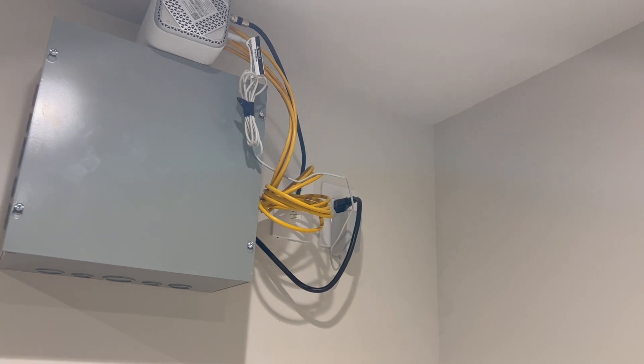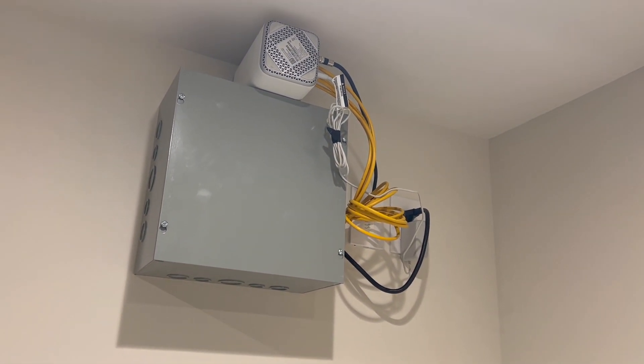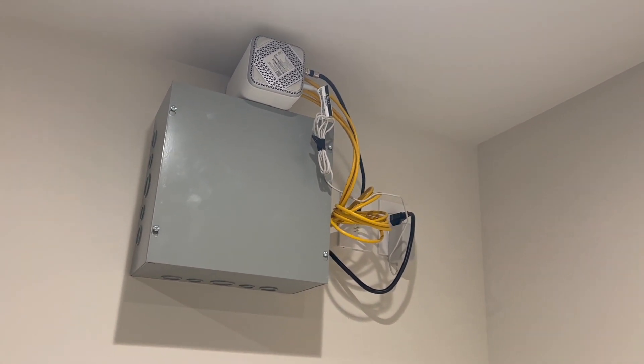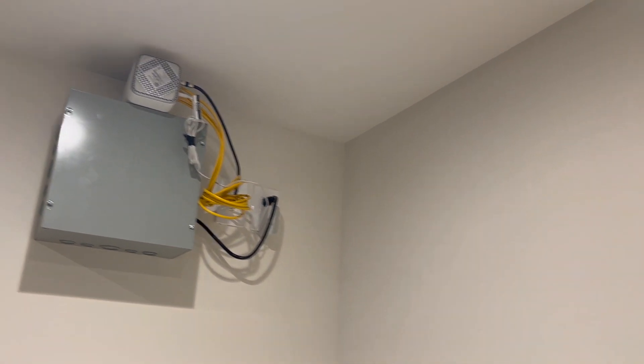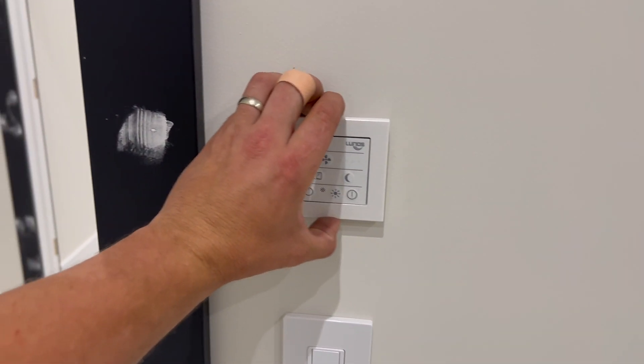I'll show you how they're mounted. Inside this project box we have 110-volt power coming in, and we have four Lunos transformers inside. From those Lunos transformers we have four 16-2 wire feeds that go to each bedroom, and I'll take you over there and give you a look.